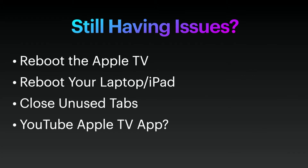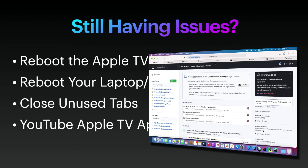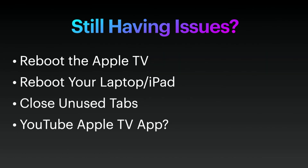That will force your Apple TV to reboot. If that doesn't work, then reboot the device you're AirPlaying from, whether it be your laptop or your iPad. Typically one of those two things is going to fix your issue. Another option — which may be unpopular — is to close any unused tabs. Sometimes when you have multiple tabs open, those unused tabs are still using up internet even though they're not active, so close any tab you are not using.